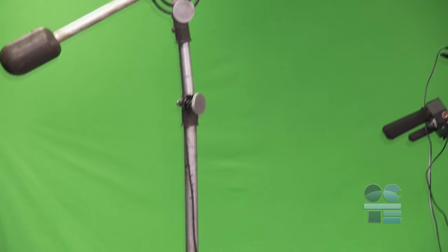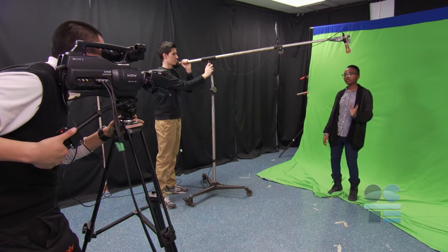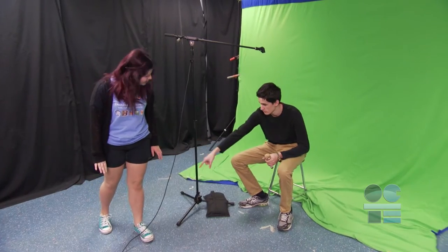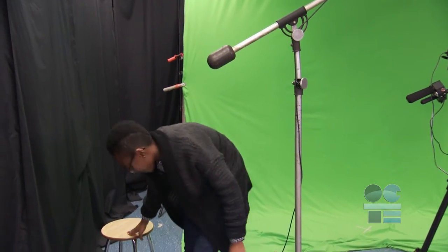The boom microphone is a very important tool in our TV studio or on location. It is a part of the audio equipment necessary to get the best audio for the shoot. There are many possible hazards in the TV studio, such as tripping over wires, electrical and burn hazards from lighting, head injuries and improper lifting from the boom mic, and other heavy equipment.